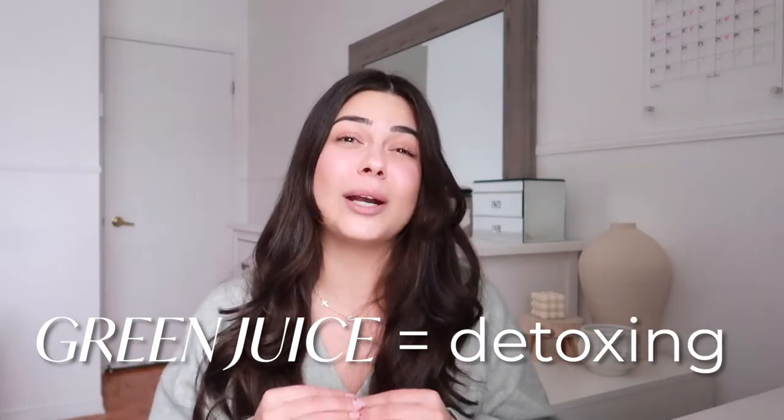How do you decide when to drink a green juice versus a red juice? I'm going to explain what each of these offers you and when you should take each. Let's start with my green juice — it's definitely my personal fave out of the two. Green juice is great for detoxing; that's really what I refer to it as.